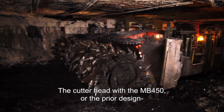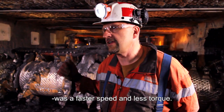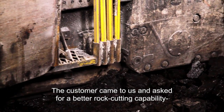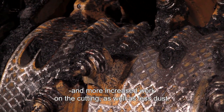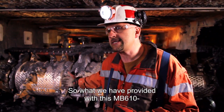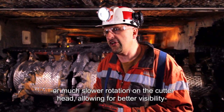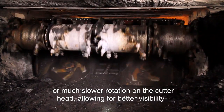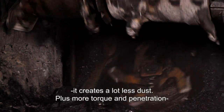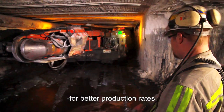The cutter head with the MB450 or the fryer design was a faster speed and less torque. The customer came to us and asked for better rock cutting capability, increased work on the cutting, and less dust. What we provided with the MB610 is basically a 30 RPM, much slower rotation on the cutter head, allowing for better visibility and more stringent dust requirements. It creates a lot less dust, plus more torque and penetration for better production rates.